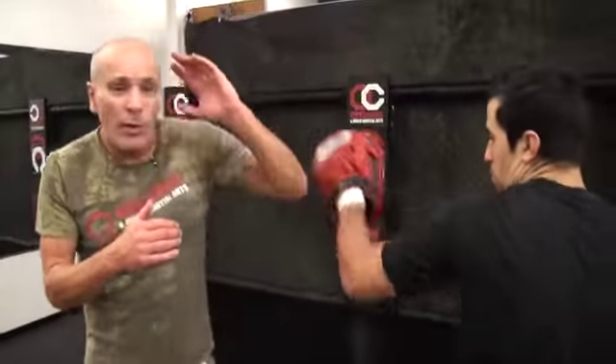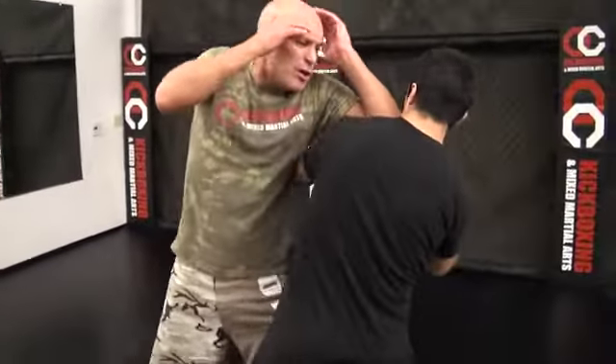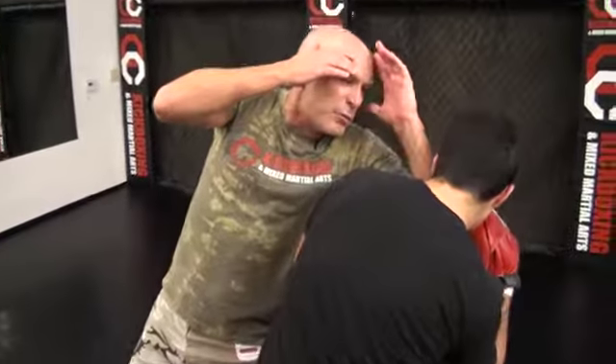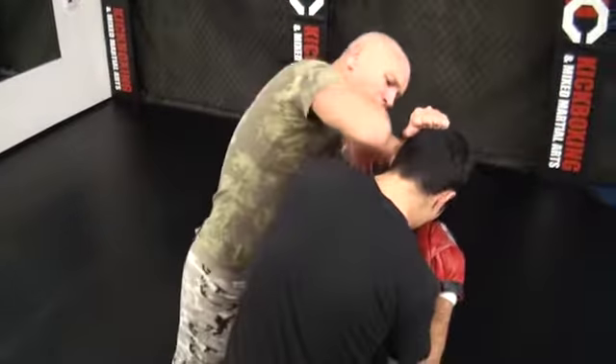We're going to do what I call crash in with the vertical Genting series. So instead of using it at long range like this, we're going to go deep with it. So when he throws a jab, you crash in with the vertical — just drive that in. That's where you want to be, where you can grab his hair or his ear and come down with an elbow like that.